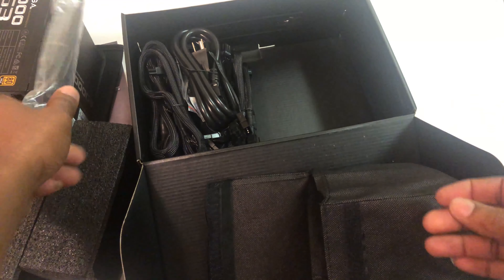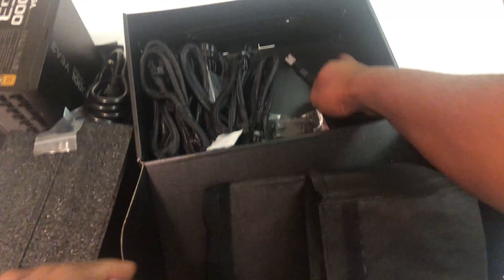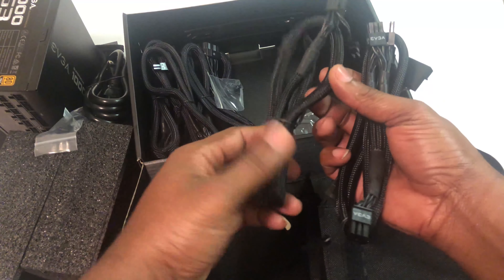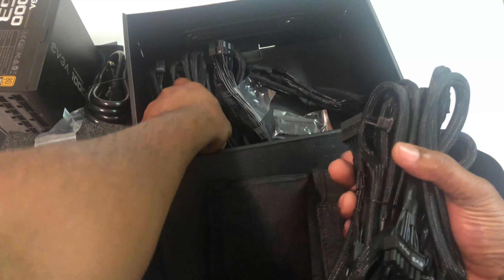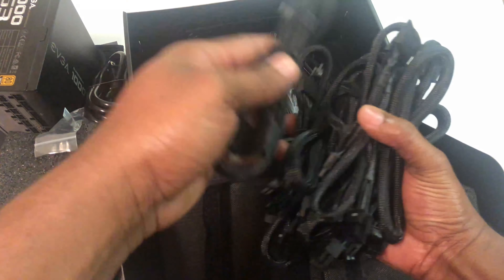This right here straps the cables to the power supply. These are all molded cables. Wow, we have more than enough cable to hook up just about anything — we could hook a spaceship to this.